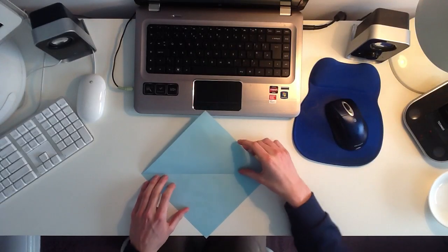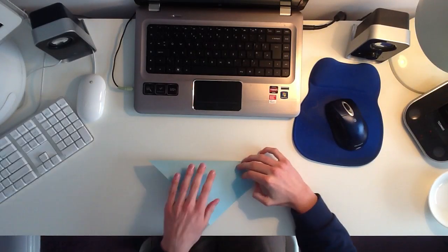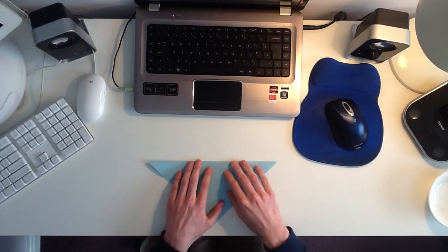So you want to start with a square piece of paper, and the first thing you want to do is fold it in half diagonally down the centre like this.